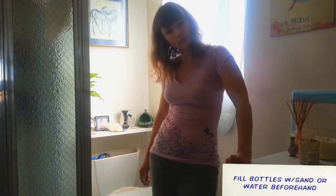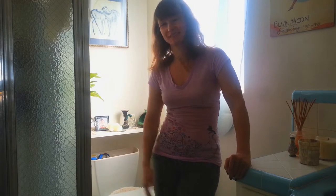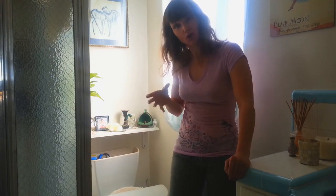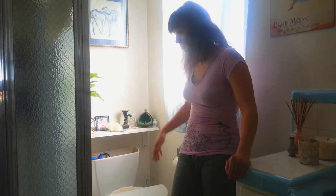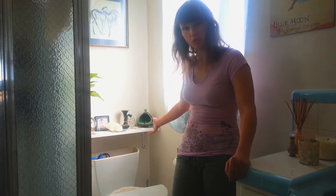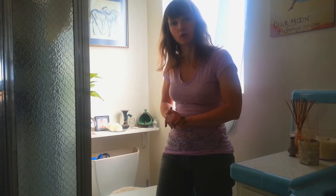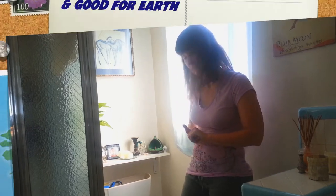And that's it — super simple. That's one thing you can do, and you do it once. You're reusing the glass jars that you maybe bought tea in — that's what I bought — and you just put them in there and it serves that great purpose. Glass is completely 100% recyclable, so if you ever get a new toilet that is low-flow water use, then you can recycle them.